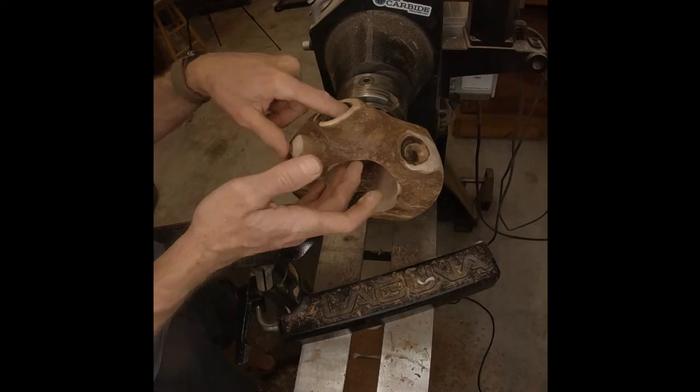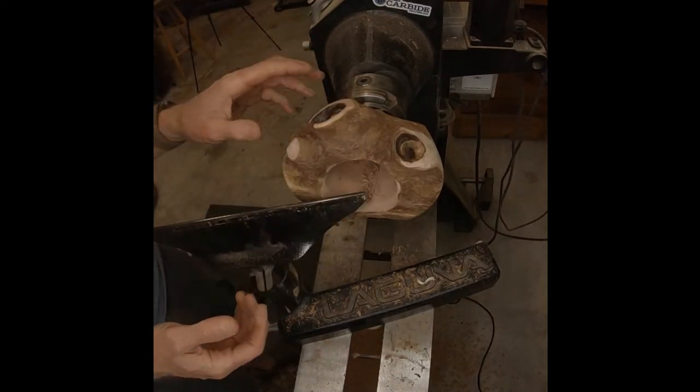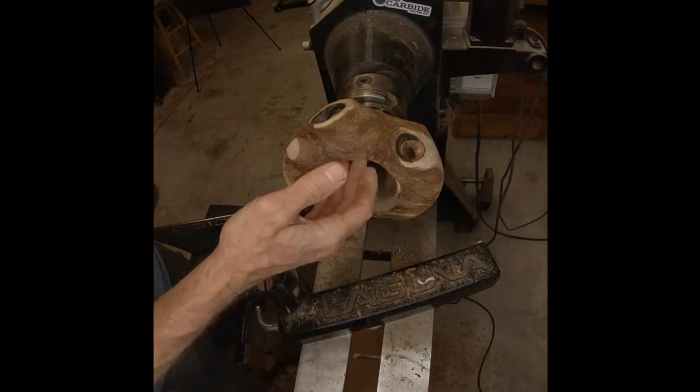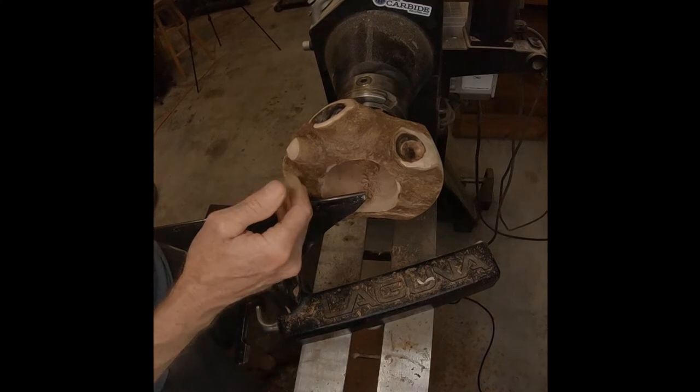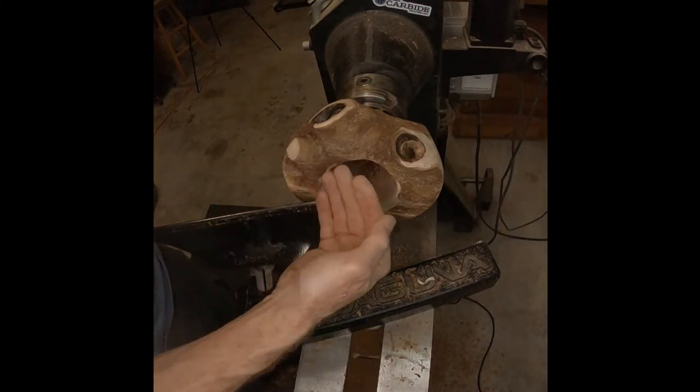I can actually see through this one now — there's a little bit of light showing. So it's going to look good, I think, as long as I don't cut too far here. I'm not going to bring this way out here; I want to leave it in here and then hollow it out some, undercut some of it.